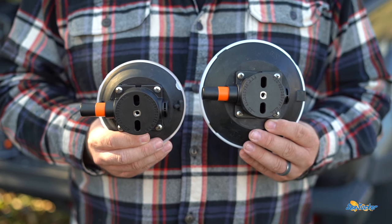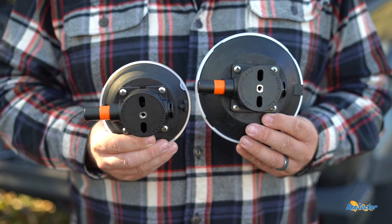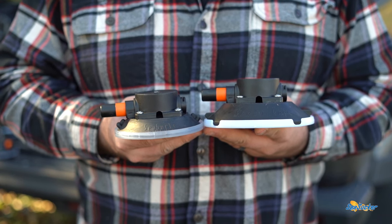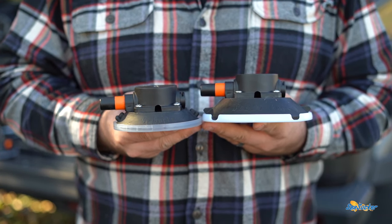Seasucker manufactures two different size vacuum mounts: a four and a half inch and a six inch. The four and a half inch cup has a pull strength of 120 pounds and the six inch has a pull strength of 210 pounds.